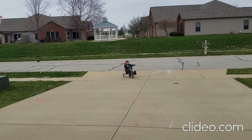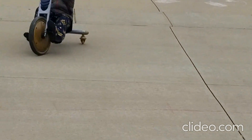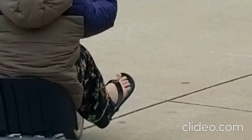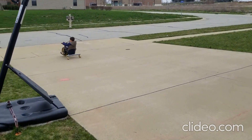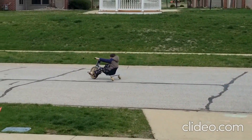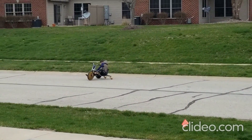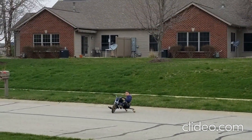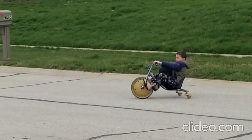Uh-oh, here comes a car — car coming in. What do you think? Actually, it does look a lot better. He's going to fetch the basketball that Logan left in the street. Hey, are those 22 carat gold rims on the front? Yeah!